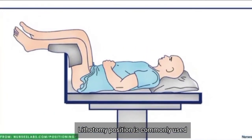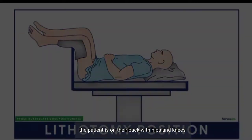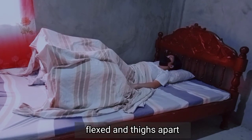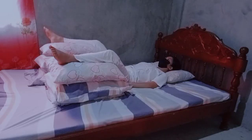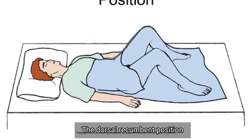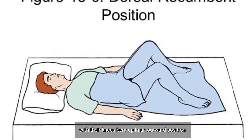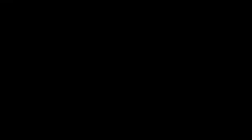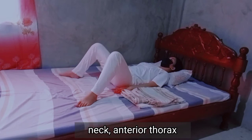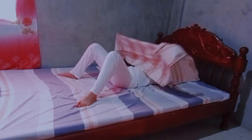Lithotomy position is commonly used for vaginal examinations and childbirth. The patient is on their back with hips and knees flexed and thighs apart. The dorsal recumbent position is when the patient lies on their back with their knees bent up and in an outward position. This position allows examination of the head, neck, anterior thorax, lungs, breast, chest, axillary, and heart.